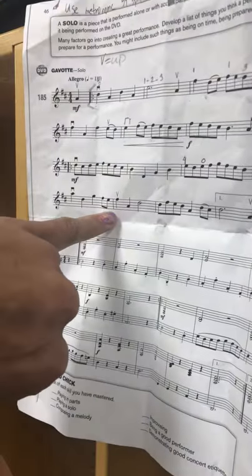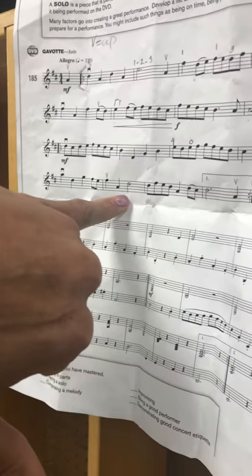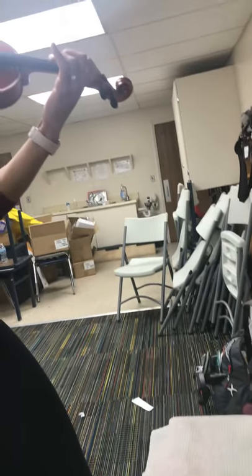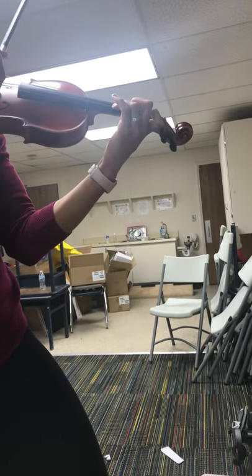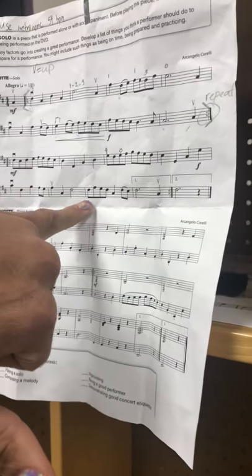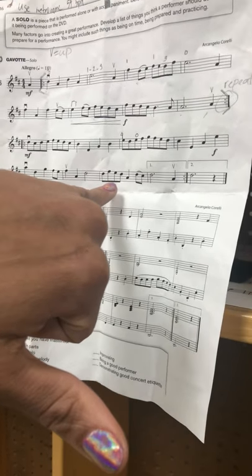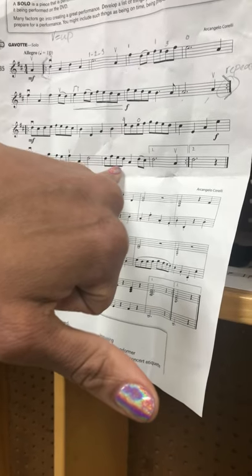Next measure. F sharp, first finger on E, open A, and then third finger on the A string for the note D. Then from here we keep our third finger down for the note D on the A string, first finger for F sharp, open E, and then third finger on the A string again.